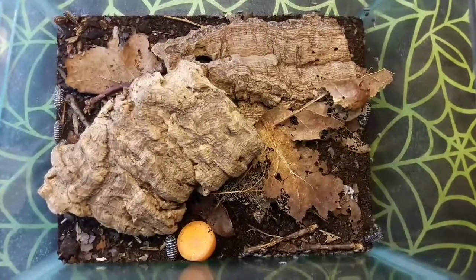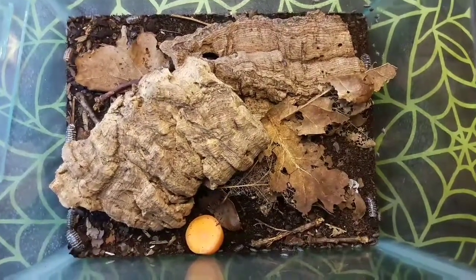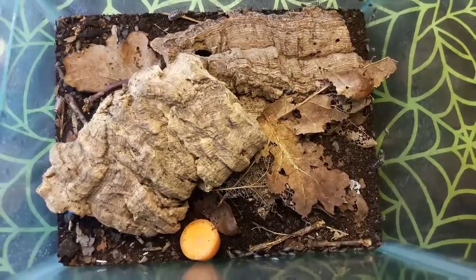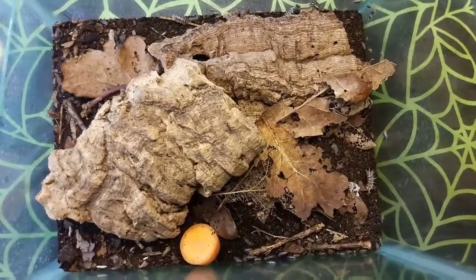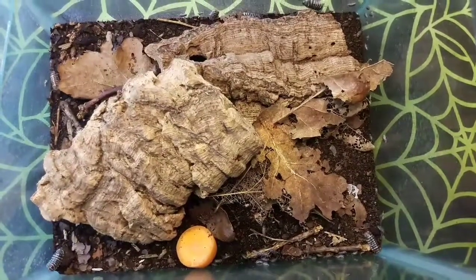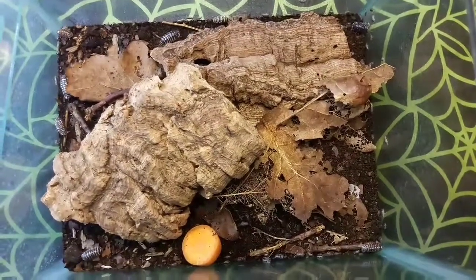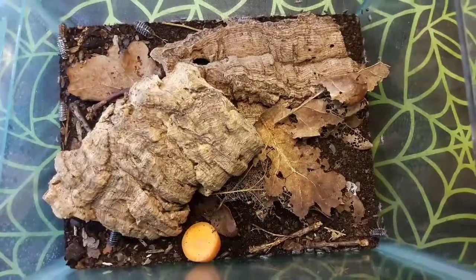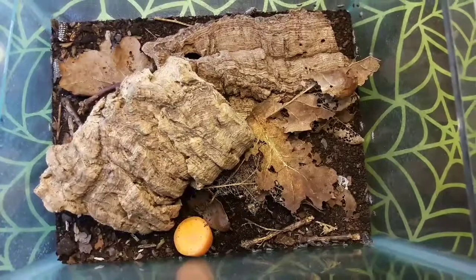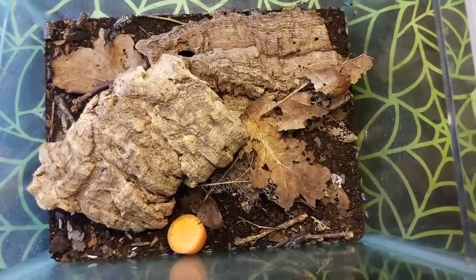Here we have my setup for my maculatums. As you can see, it's fairly simple — a glass tank with some soil substrate, along with decaying leaves and rotten wood. There's a chunk of carrot in there as supplementary feed, and a couple of bits of cork bark for them to cling on to and escape the soil if needed. Maculatum don't like it overly humid, but I keep one area a bit more humid. They still need moisture — being crustaceans, they have very modified lungs to breathe on land, but they still need some moisture around them.